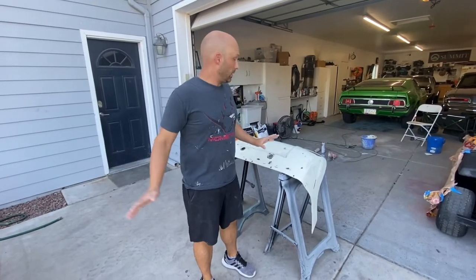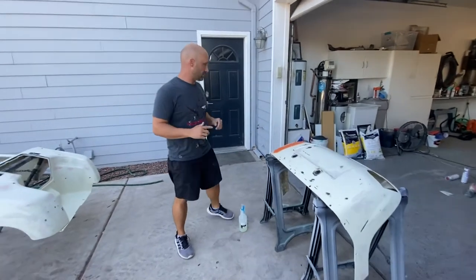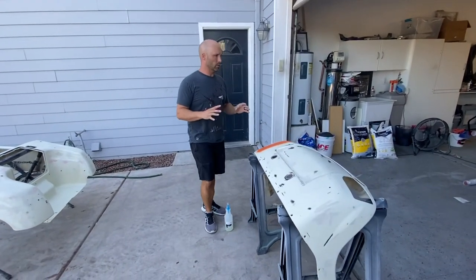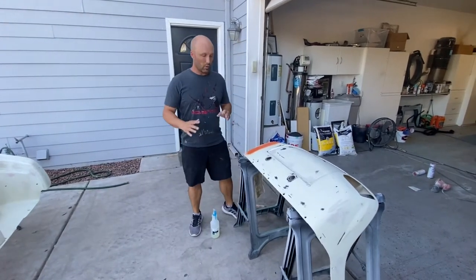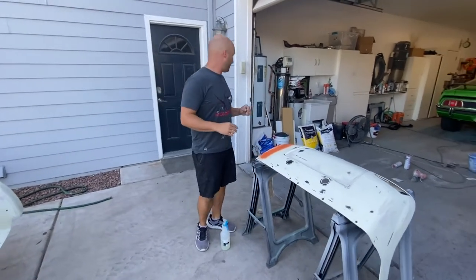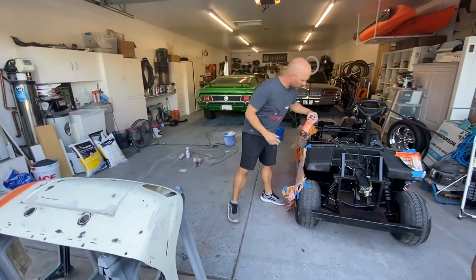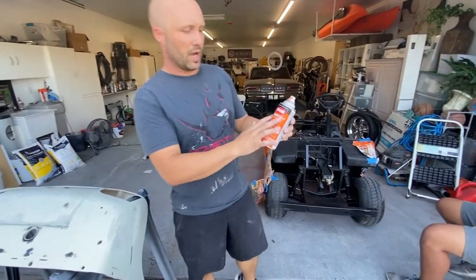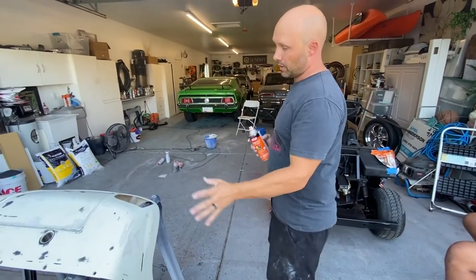We've got all the body work done, so now we're going to go ahead and start painting. Instead of just using the popsicle orange, we decided to use more of a real deeper orange. We're just going to do the rattle can. The type of paint we have is a Krylon ColorMax — it's got the paint and primer built into it. So we're going to go ahead and do a couple of coats on it.